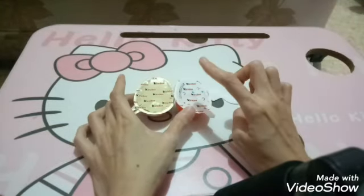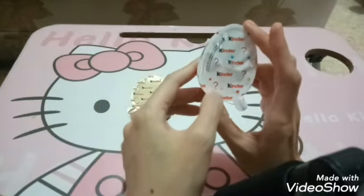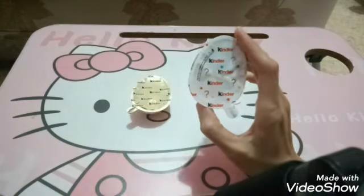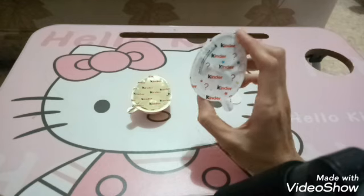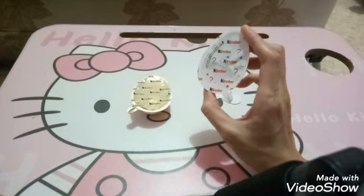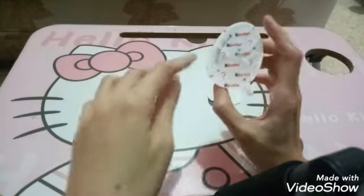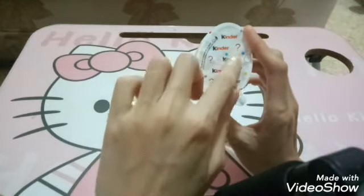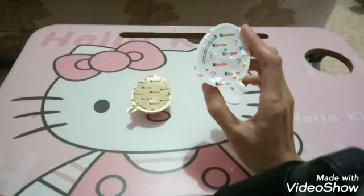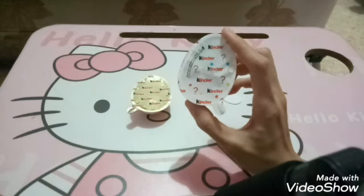Jadi ada dua bagian: yang satu plastik putih, yang satu aluminium foil seperti ini. Yang ini adalah mainan guys, kalau yang ini adalah coklatnya. Dan ini ada tanda tanya-tanda tanya disini, menandakan apakah ya mainan di dalamnya. Jadi kayak misterius gitu ya, main tebak-tebakan dikit gitu guys dengan Kinder Joy-nya. Nggak diberi clue sama sekali. Langsung aja kita buka.